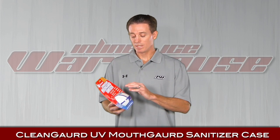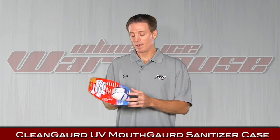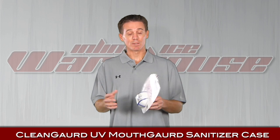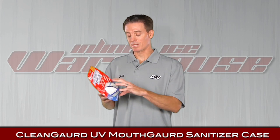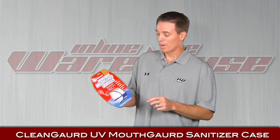Next up, another sanitizing product. This is for the mouth guard. Just put the mouth guard in, you close the lid, and UV lights turn on and kill all the germs. It runs on three AA batteries that aren't included, so you need to purchase those. It's great for kids even if they're wearing the mouth guard on the cage — you can leave the mouth guard on the cage and just clamp this over it and it cleans the mouth guard. That's the ultraviolet mouth guard sanitizer.